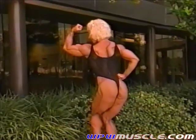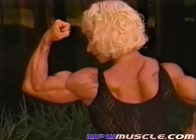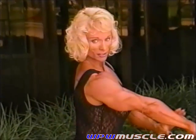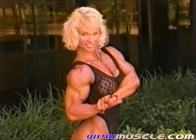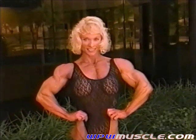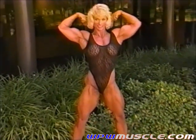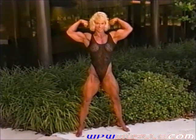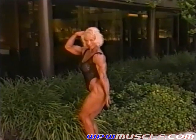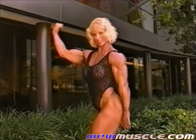Yeah, nice and slow for me. Good, Judy. Just keep working that bicep there, Judy. That's it. Keep going. Nice.